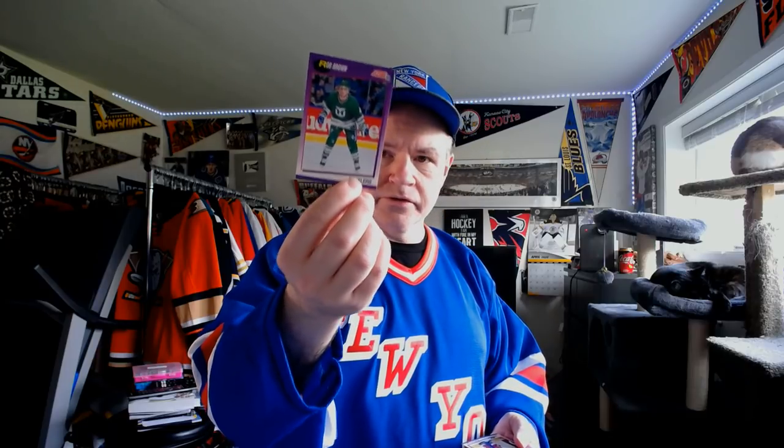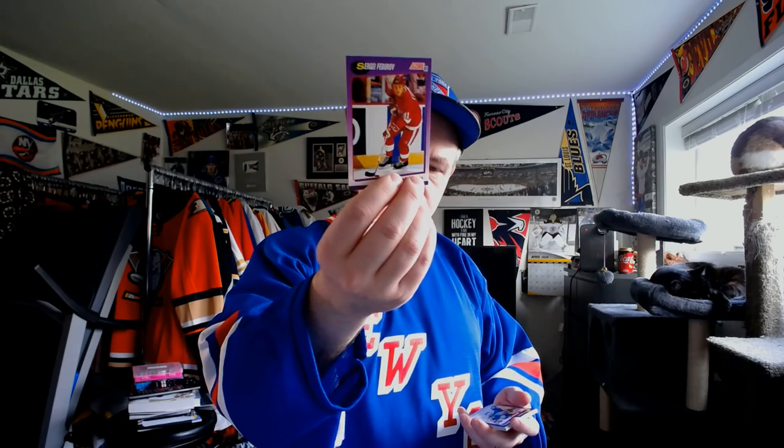Mark Howe with the Flyers. Rob Brown with the Whalers — he was one of those guys who was really fast out of the gate scoring-wise, and then it just dried up on him. And here's a Sergei Fedorov. Technically that's his second year card — the first year card was Upper Deck the year before. So yeah, that's a Sergei Fedorov.